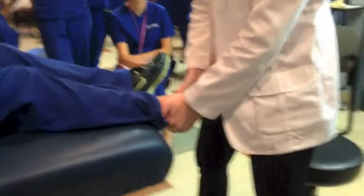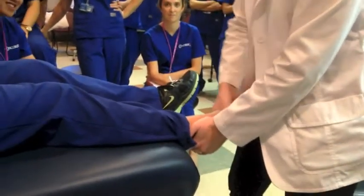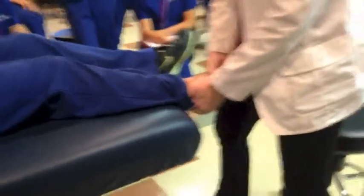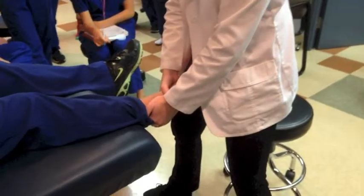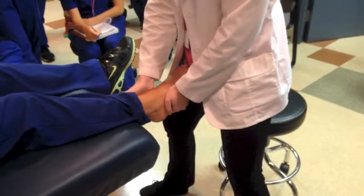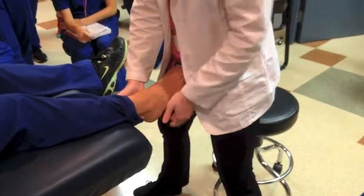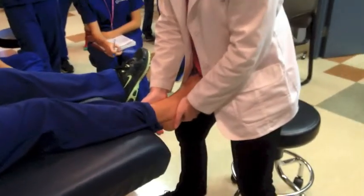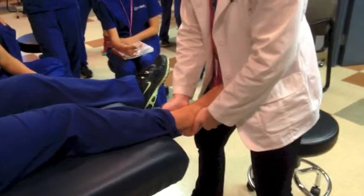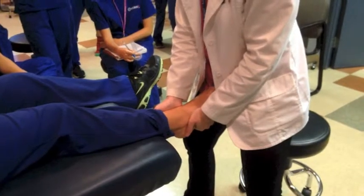She's trying to do this motion and I'm not letting her. Now I'm going to go the other direction — cupping the metatarsals, stabilizing the talocrural joint, put it in a slightly shortened position, hold your foot there, and push your toes out.